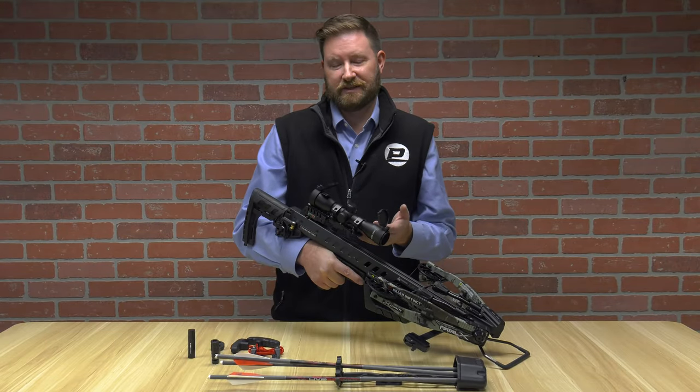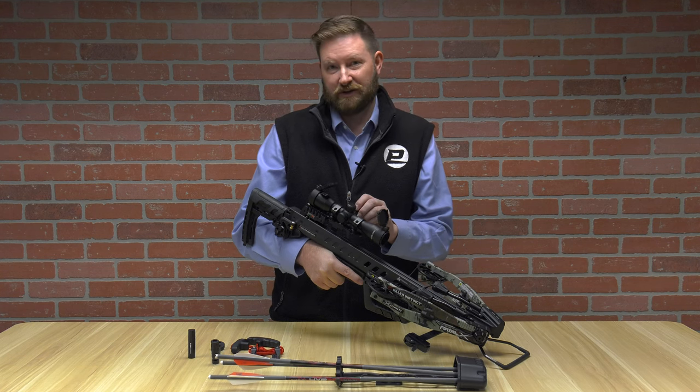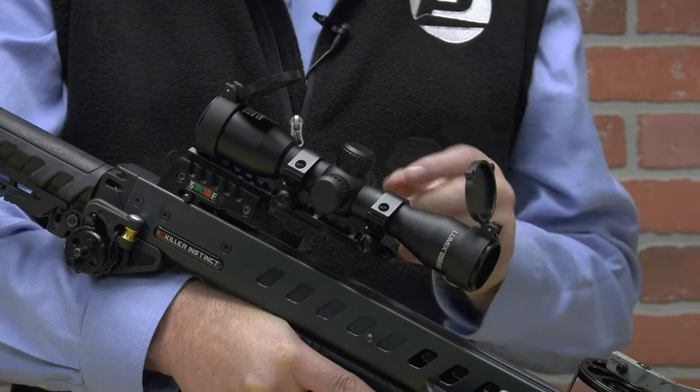The Killer Instinct Fatal X has a 4x32 fixed magnification scope. On it you've got an illuminated reticle — both red and green — with multiple different intensity settings for both.